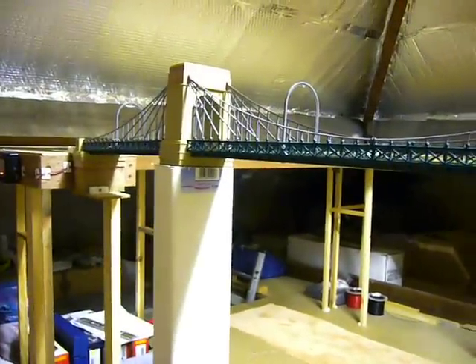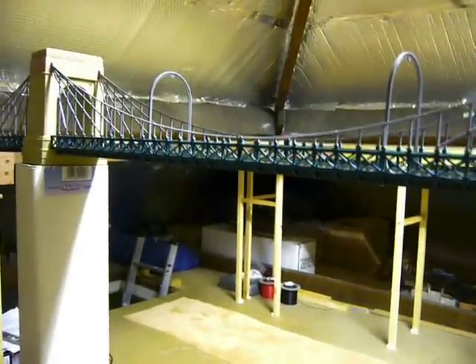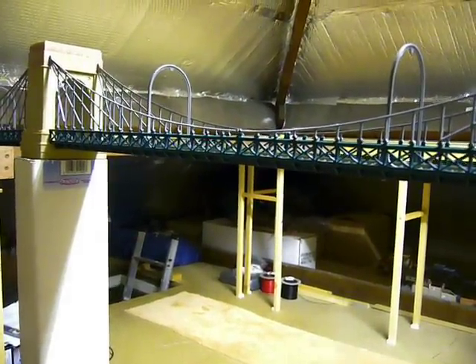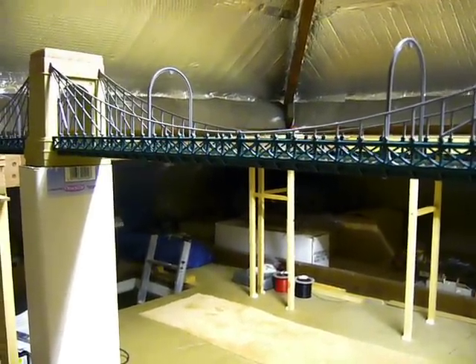If you look at this end you can see there's a slight ramp up, and it's the same at the other end. The two towers are actually set back slightly and lifted up in the middle part of the bridge to keep it level, so when the heavier locos are going across it doesn't sag down at all.